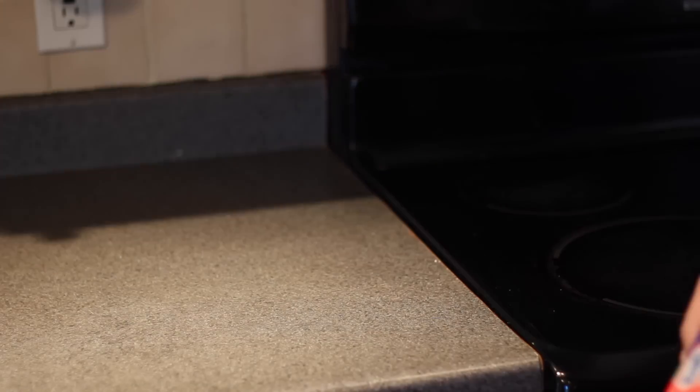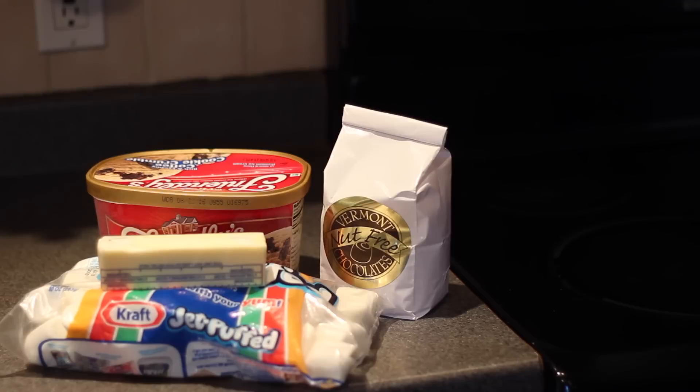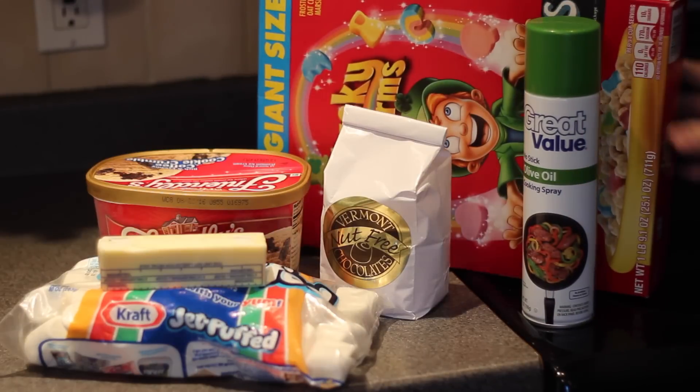Things you'll need for this week's video are marshmallows, butter, white chocolate chips, your favorite ice cream, non-stick cooking spray, and of course Lucky Charms.